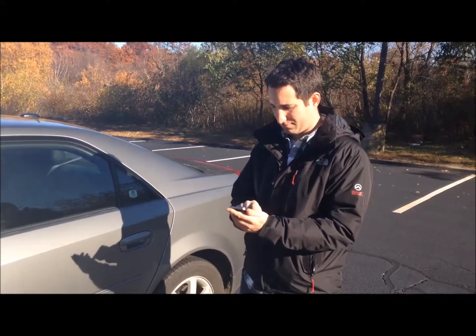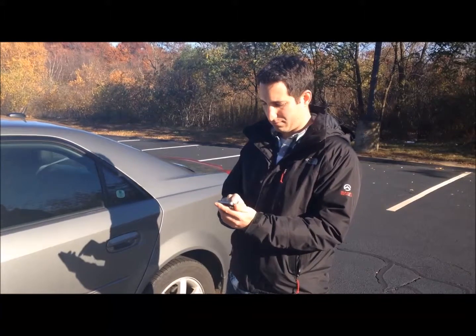To start your inspection, type in your claim number and your last name.